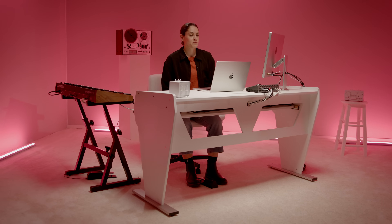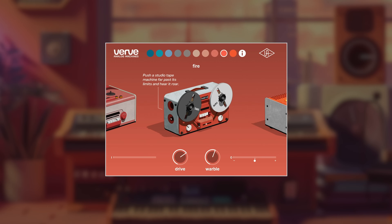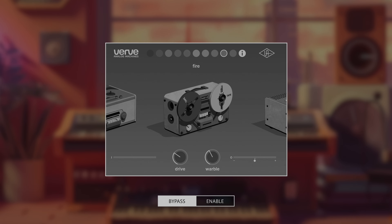We're gonna check out Fire now — one of the machines. This pushes tape far past its limit and hear it roar. Let's check out Fire on a vocal. I'm gonna isolate the vocal without Fire on it. "Ripple under blue skies, well I'm fuckin' sick of it."